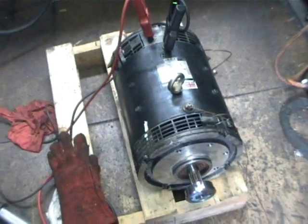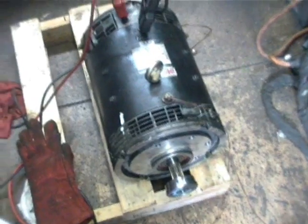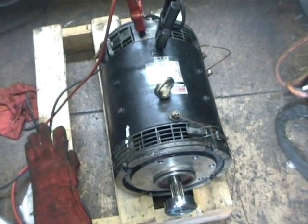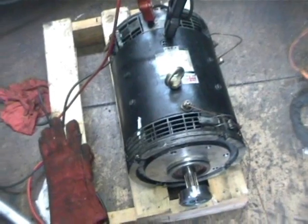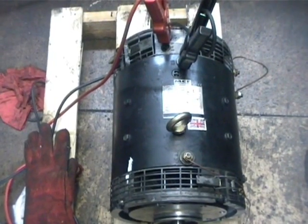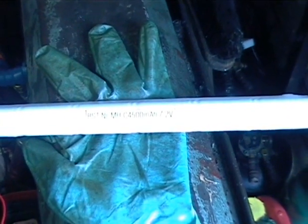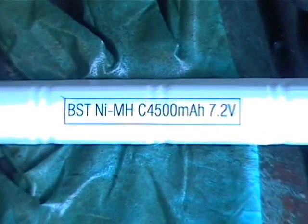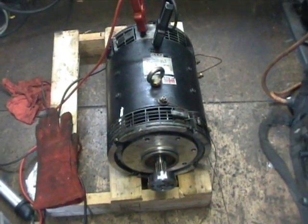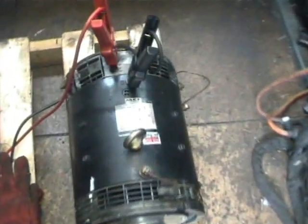This is take two of our quick demo of this compound forklift traction motor. Take one was unsuccessful due to a crappy camcorder battery. Some quick emergency engineering — we've adapted a battery here with some high quality cables to power up the camcorder. Fingers crossed this will do the trick and I can actually film this thing.